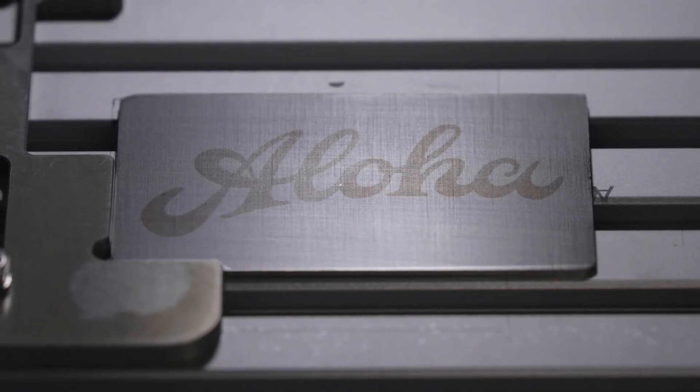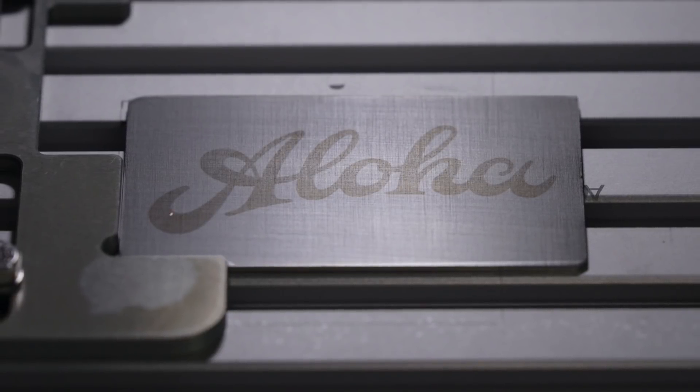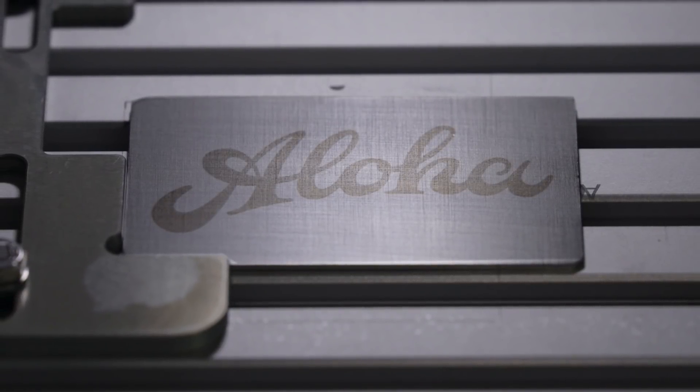During the engraving process, the laser's actually engraving down into the metal, whereas on the annealing, it's heating the metal up to where it changes colors.